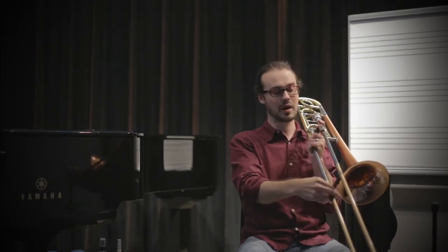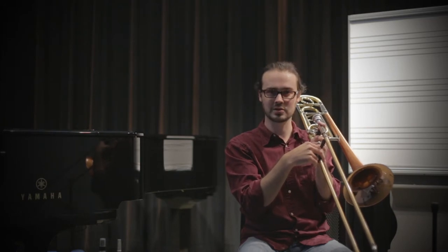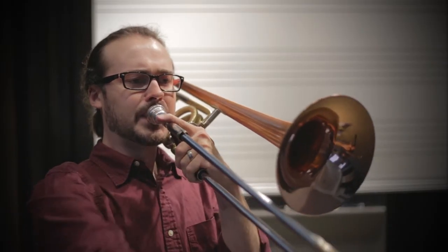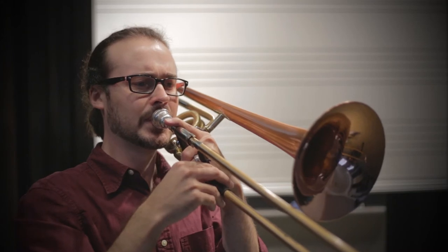Now I'm going to mix in an F in alternate sixth position, and I hope you can hear the difference between the glissando — note goes down, slide goes down — and the natural grain slur — slide goes down, note goes up. At this point I hope you can really clearly hear those two different things.